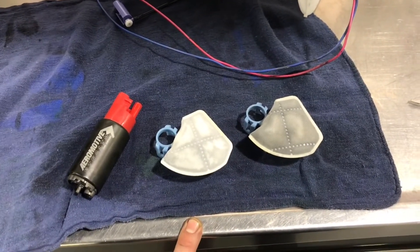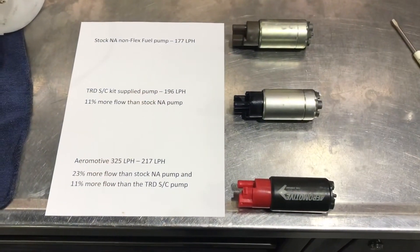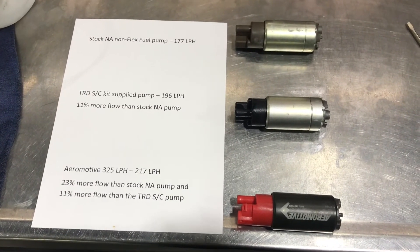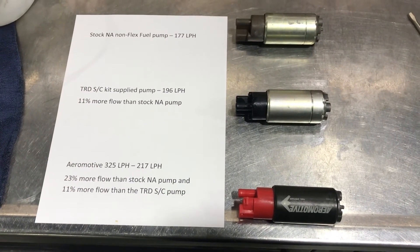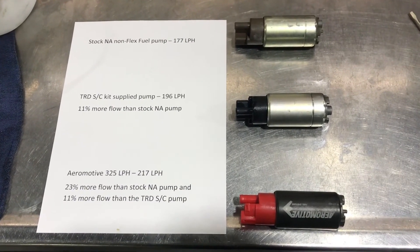Here are the results after crunching the numbers: the stock NA non-flex pump flows 177 liters per hour; the TRD kit pump flows 196 liters per hour, which is 11% more flow than the stock pump. Not a big difference — kind of surprising that the included pump barely flows 10% more than the stock one.